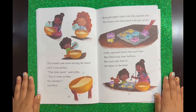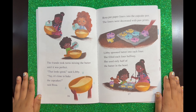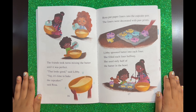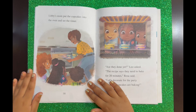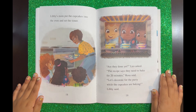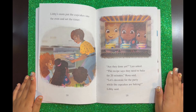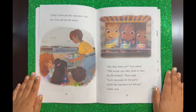The friends took turns mixing the batter until it was perfect. "That looks good," said Libby. "Yay! It's time to bake the cupcakes," said Rosa. Rosa put paper liners into the cupcake pan. The liners were decorated with paw prints. Libby spooned batter into each liner. She filled each liner halfway — she used only half of the batter in the bowl. Libby's mom put the cupcakes into the oven and set the timer. "Are they done yet?" Leo asked. "The recipe says they need to bake for 20 minutes," Rosa said. "Let's decorate for the party while the cupcakes are baking," Libby said.